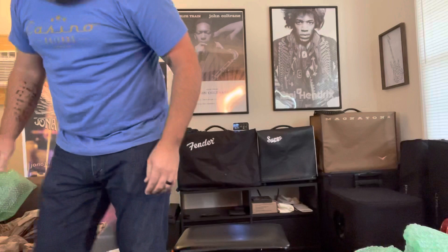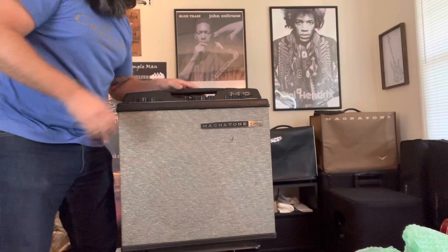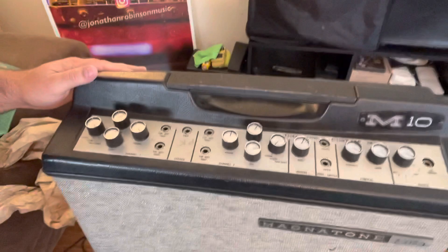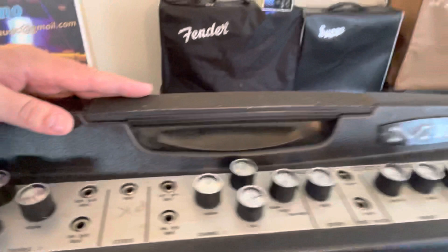So here we go, here's the power cable — obviously not original. Magnetone. I'll give it a look. M10. Got something kind of scratched in right there — I have no idea what that is. There's the back of it, and it is supposed to be in okay working order.